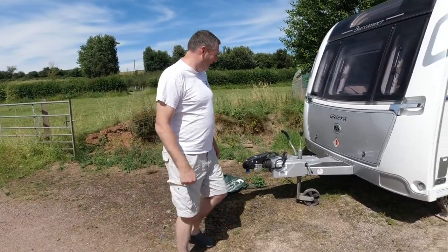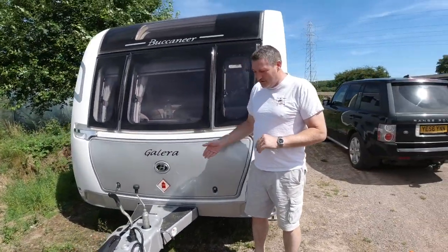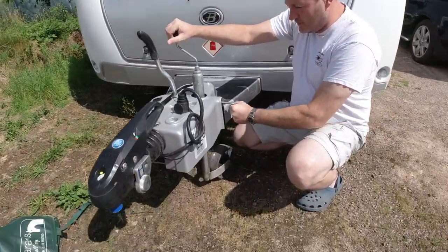Hi. We've got the hydraulic legs and obviously they're already sitting down. We're just going to take a look at it anyway. So it's locked tight.